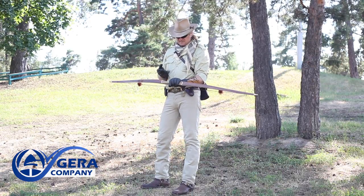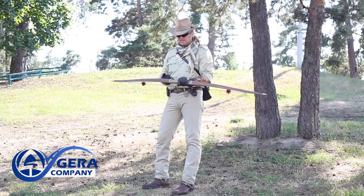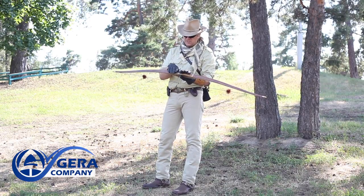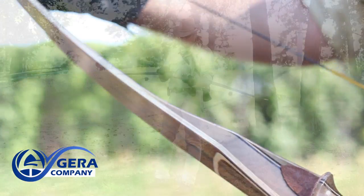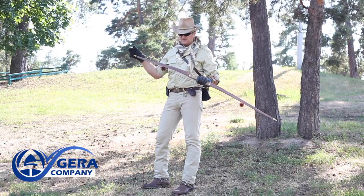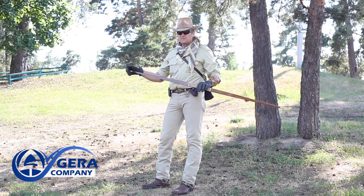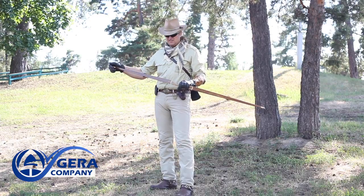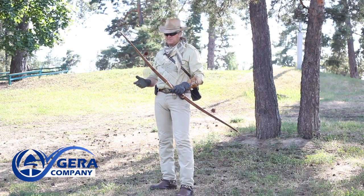Some more details. This model is a so-called reflex-deflex bow. What does that mean? It means that the bow limbs are slightly curved towards the archer in the places where they are attached to the handle and curved outwards on the tips. It grants stability during shooting and a higher arrow flight speed, so the bow is faster and more accurate.